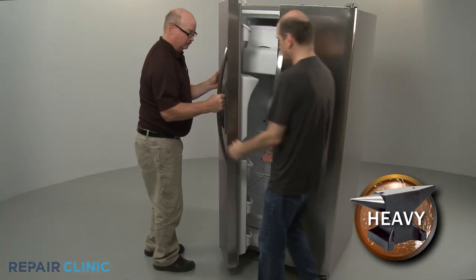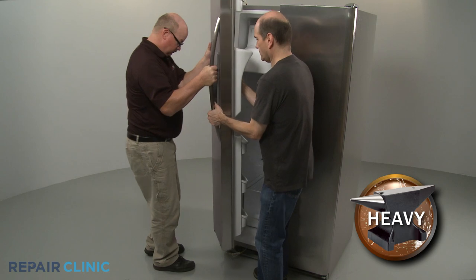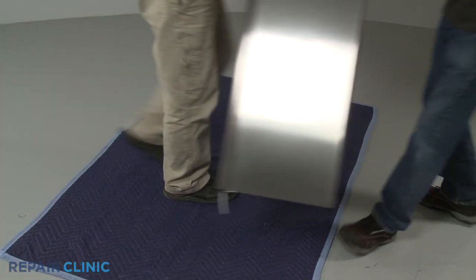Have an assistant help you to lift the door off of the lower hinge and set it on a towel or blanket.